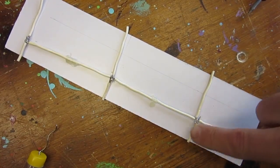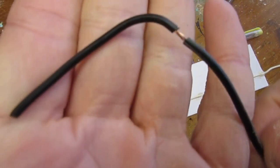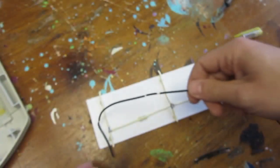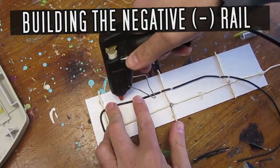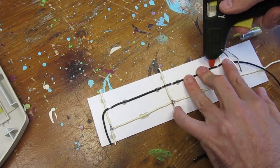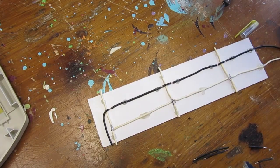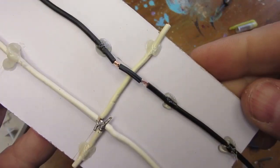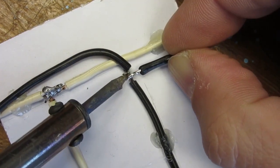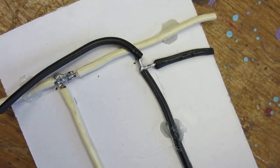This completes the build of my positive rail. Time now to build the negative one using a similar approach. As the soldering iron finally reaches temperature, the solder flows better and the joints look cleaner.